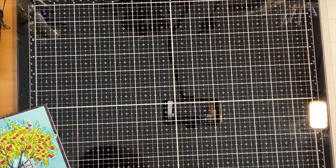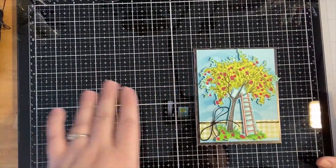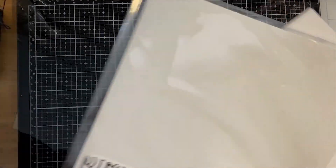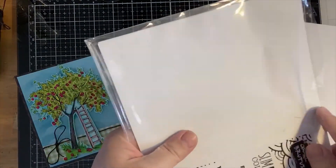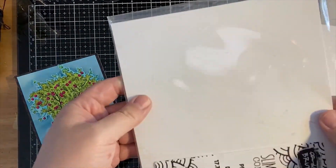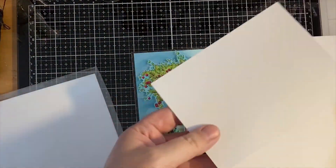The next card I want to show you is one I had to surrender on - I have all of it done except I didn't get the sentiment on there. I used the pre-made card bases. Brutus Monroe carries slimline pre-cut card bases, and I just took one, folded it in half. It was seven inches across and eight and a half inches long, so I just cut that down to the dimensions I needed for my mini slimline card.